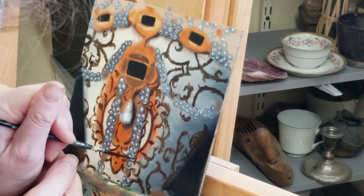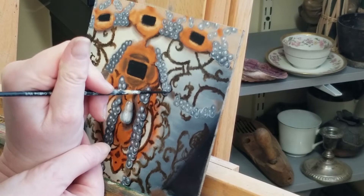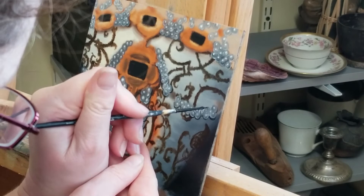Here I'm adding a shadow to the pearls. Some areas I will have to wait to dry before I can add the shadow, but I'm adding it along the edges just to clean up the spheres and add depth.